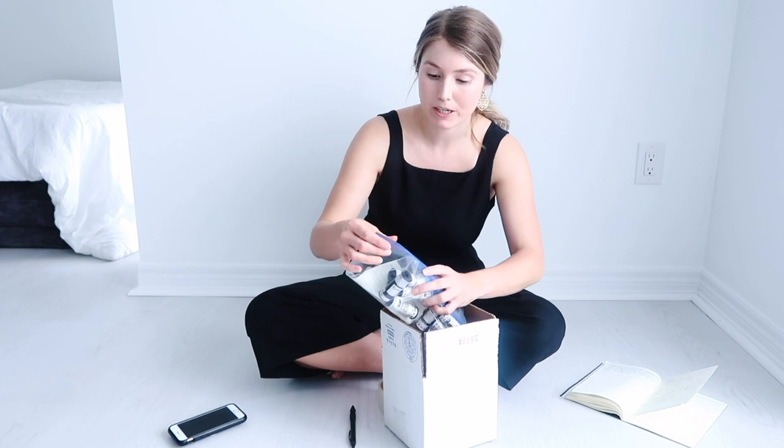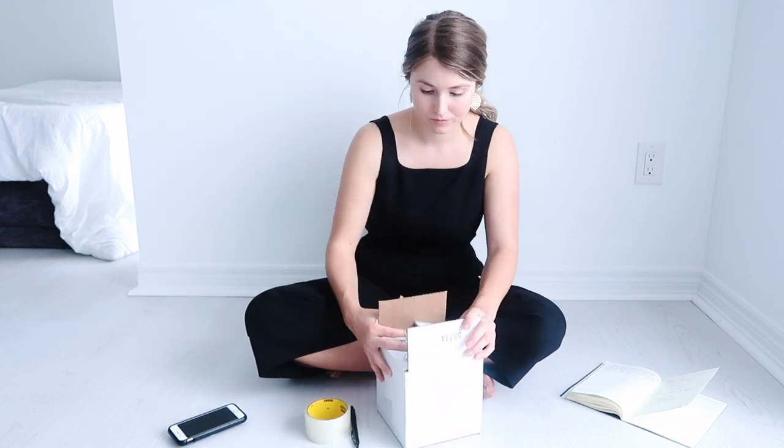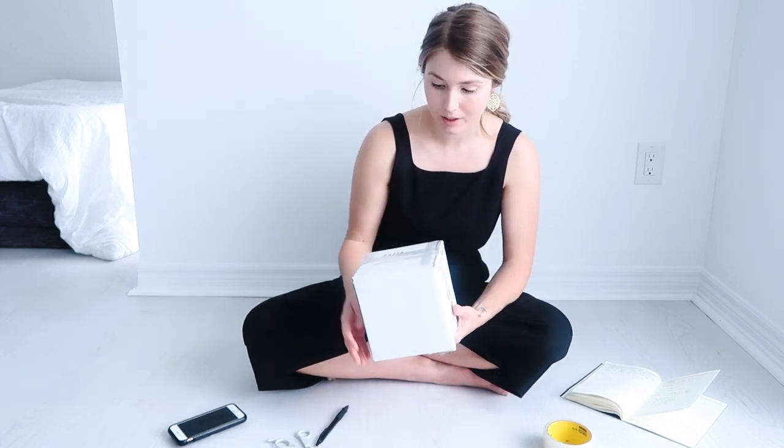Now that I have all the film packaged, I'm going to go ahead and place it in the box. Make sure everything is nice and secure and everything's sealed, then go ahead and seal up the box. I'm using a lot of tape to seal this box just to make sure that everything's secure and there are no holes for any water to get in. The box is really nicely sealed up now. I'm going to go ahead and write PhotoVision's address directly on the box, and of course write my mailing address on there too.